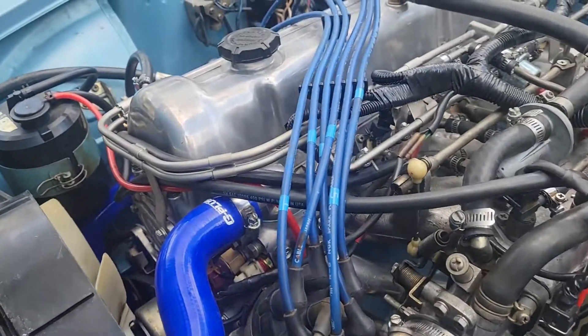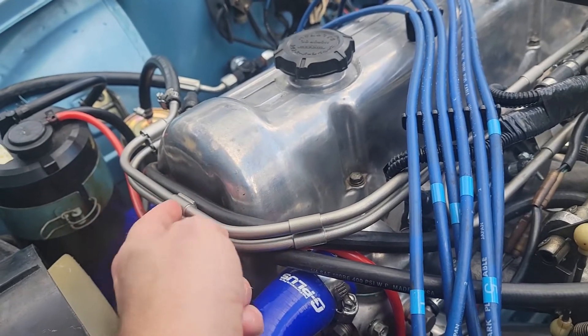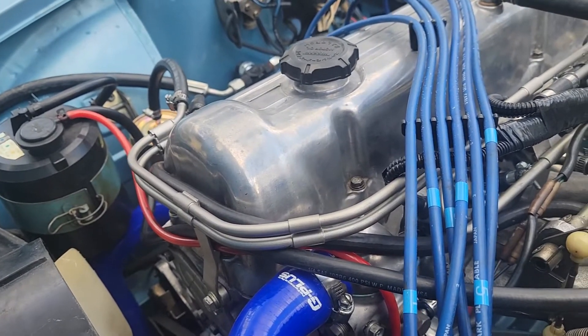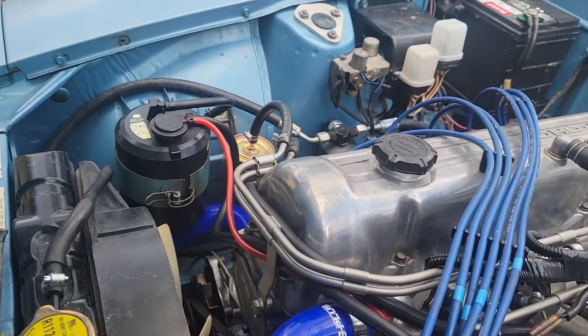Now I think what I'm going to do is actually get the wires to wrap right here in front of the valve cover. I may use this bracket that we're using for the fuel line in the future to actually hold on to these wires, but in the meantime I'm just going to get them nicely tucked around the valve cover.